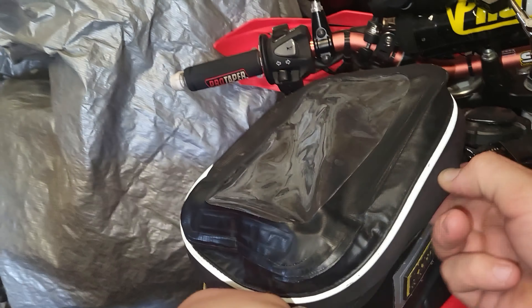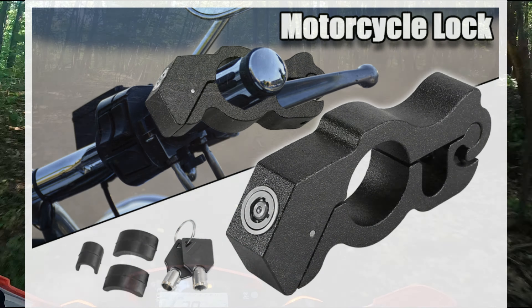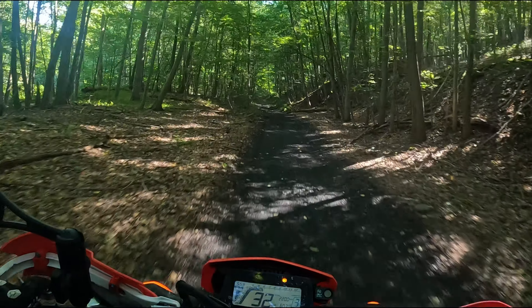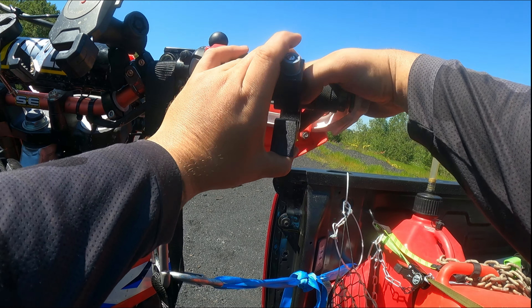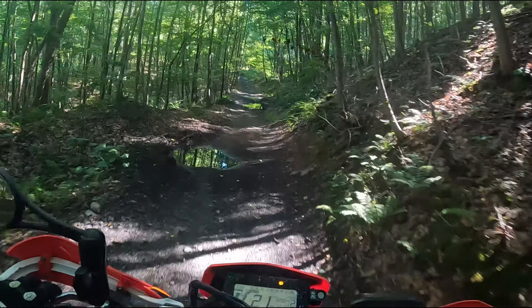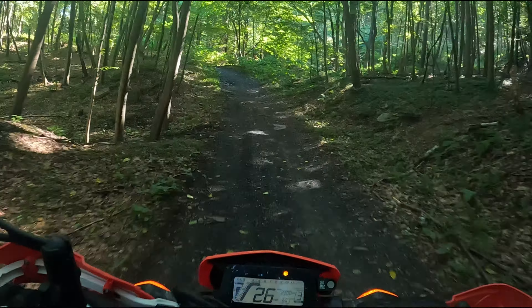Item number five is another security item: the front brake lock. This item has more than one purpose. On the surface, yes, it's a security deterrent to theft. But the hidden value is whenever you strap your bike down — it locks the front wheel and holds it in place, making the bike more secure. If you allow the front wheel to roll, all the force is on the straps alone. With this, the front wheel is locked, adding an extra level of resistance. When you accelerate and decelerate, it adds the contact patch of the tire as resistance, relieving some of the load on the straps themselves.